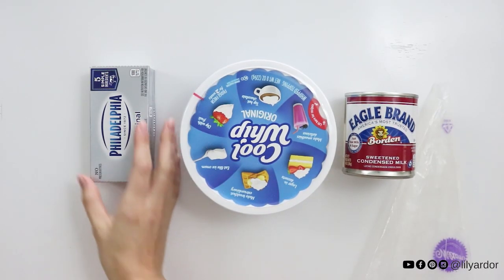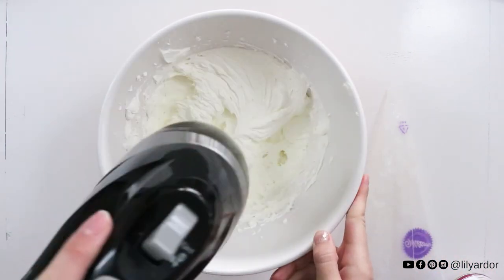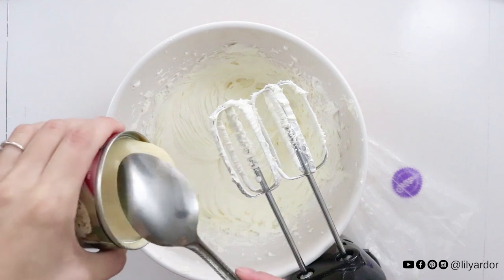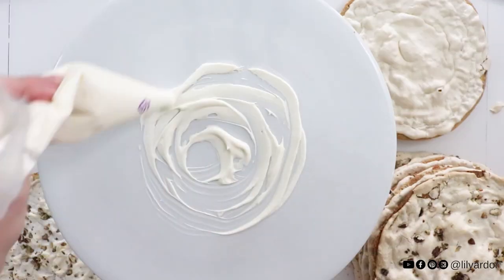To make your frosting, mix two packages of cream cheese first, then add 16 ounces of Cool Whip — it should become really stiff. Following that, add one-third can of condensed milk and mix for an additional three minutes. And that's it. You can add your frosting to each layer with a spoon or use a piping bag.